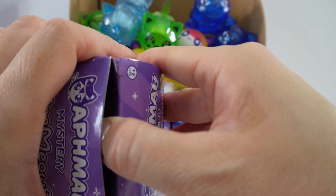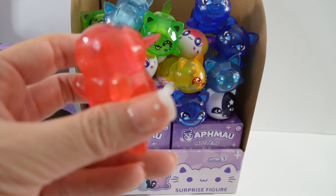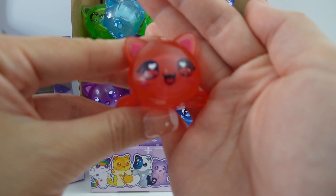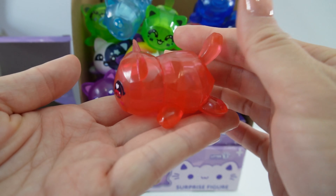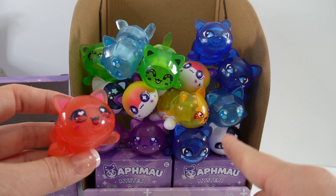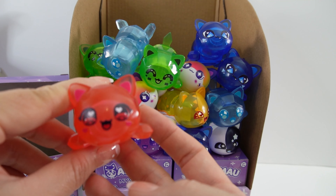Fingers crossed, everyone. Is it red? Oh my goodness — it is the Ruby Cat! I didn't know the Ruby Cat was going to be so hard to find. Look how cute it is — little hearts in the eyes, it's smiling with little hearts on the cheeks too. This is a really pretty red color, looks almost edible. We've got so many duplicates overall; the only one we didn't get a duplicate of is the Sun Cat. So the Sun Cat and the Ruby Cat seem to be the most elusive.